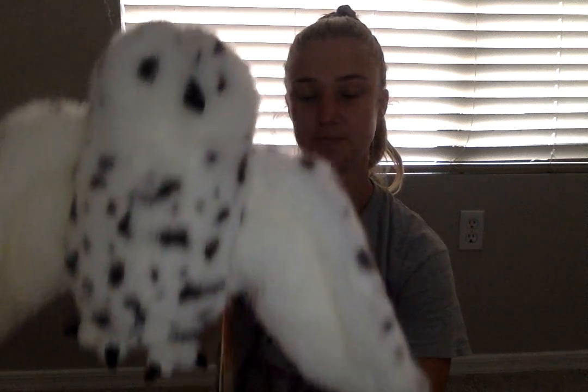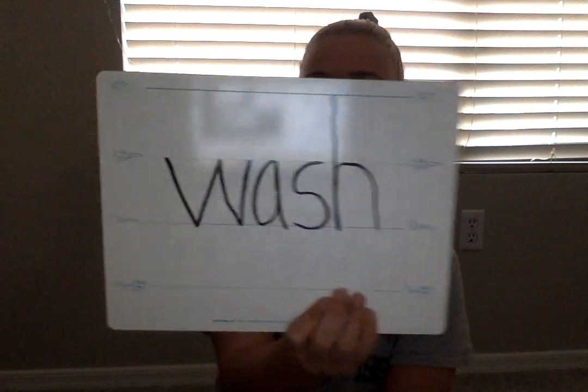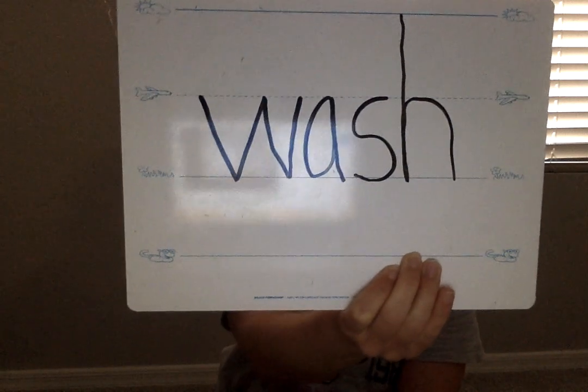The next word we are going to write is the word wash. After me — wash. Elbows up, ready to tap. Wash. Thinking what letters go — shh — good — S-H. Writing the word wash. If you're all ready, see if your board looks like mine. If you aren't done, you can pause it and finish writing.